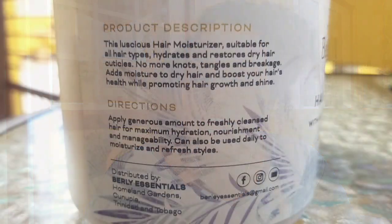The other times I applied the product, my hair was more damp than it is right now. During the intro my hair kind of dried — it's probably about 75% dry now, whereas before it was about 50% dry when I applied. The product description says: 'This luscious hair moisturizer is suitable for all hair types, hydrates and restores dry hair cuticles, reduces knots, tangles, and breakage, adds moisture to dry hair, and boosts hair's health while promoting hair growth and shine.' I'm definitely seeing the shine come through.